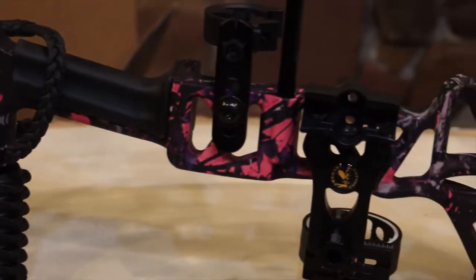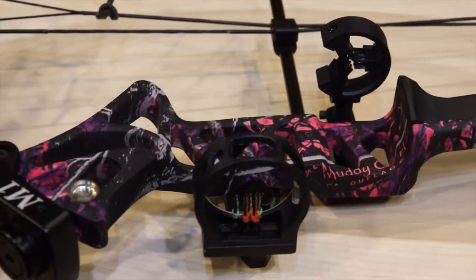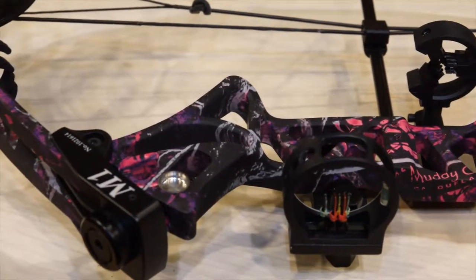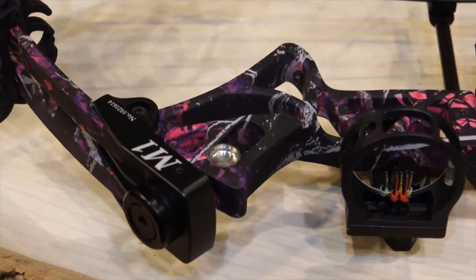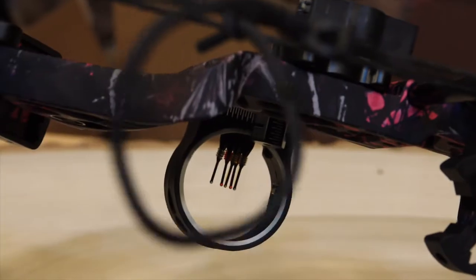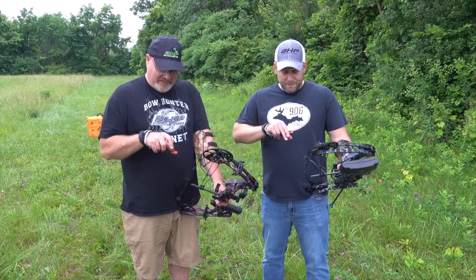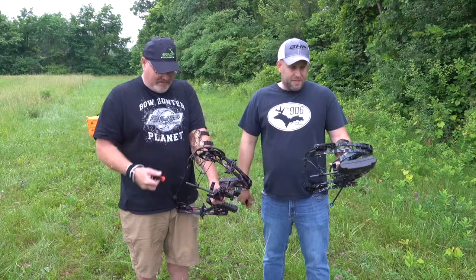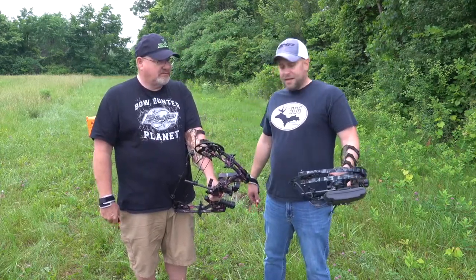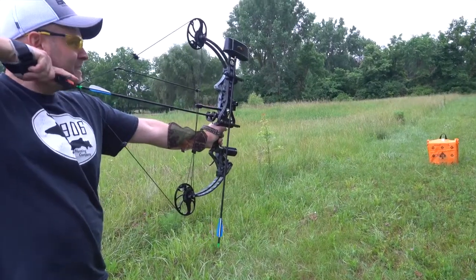Like I said, it comes with everything — it's even got an arm guard, which I haven't worn in years, but I figured let's try it out. It does come with a release. I think the first thing I would do if I had this bow would be to step up my release — maybe a little safer at least. The bow shot all right; it wasn't pounding through the target at 15 yards, but we also had it pretty low and didn't have it maxed out.